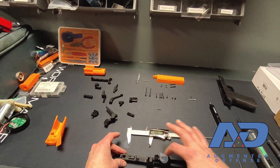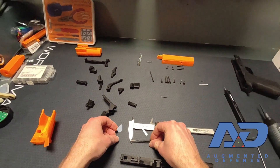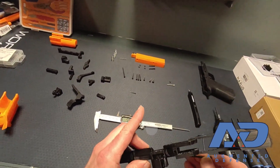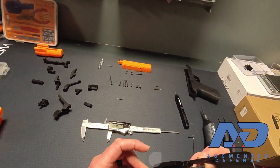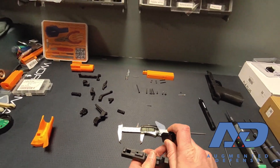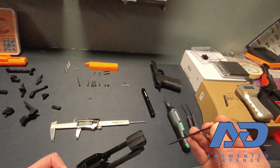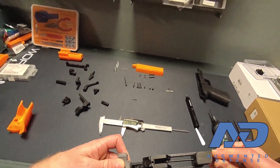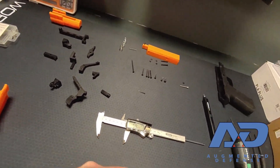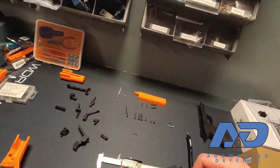I'm going to start by getting the trigger bar installed. I'll get my 60mm screw — this one's two-thirds of the way smooth. I'm going to drop it through this hole in the middle and get the little trigger block that goes right here. I will get my extremely long Allen wrench, run this through into the hole there, and push with some force because I want this to start threading through that hole.